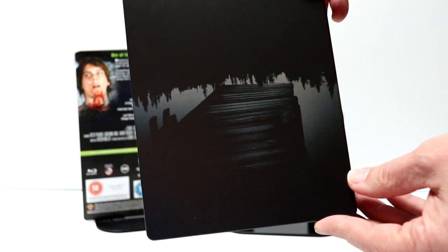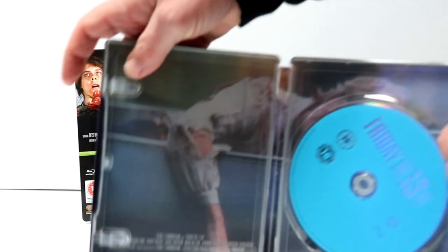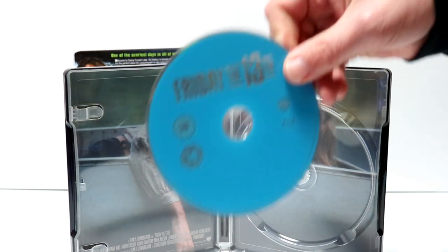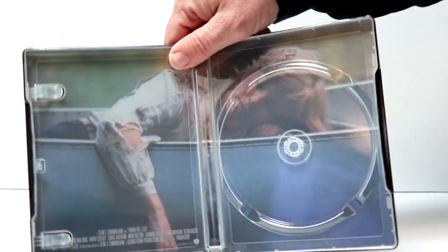And here's the back. Not too bad. And then we open it up, and we have our Blu-ray disc on the inside with just a teal color disc. And some inside artwork, which is pretty nice.